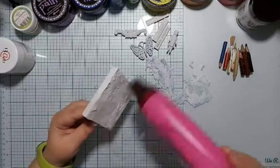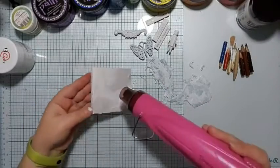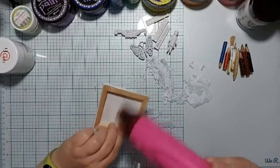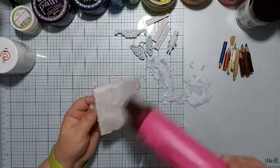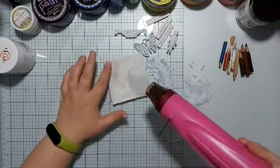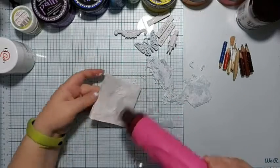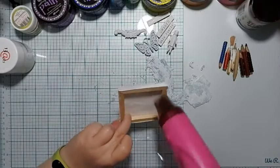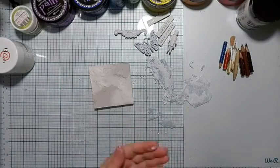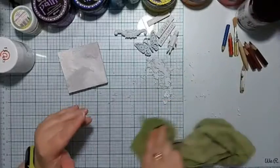I'm checking now whether everything has dried. The cracks have already appeared — you can't see it on the film yet, but they have formed. However, the sandy paste is still grey, so it's still wet and not drying. That's why I'm speeding it up with the heat gun. I applied a fairly thick layer with a spatula — I wanted that texture, so I made it harder for myself.